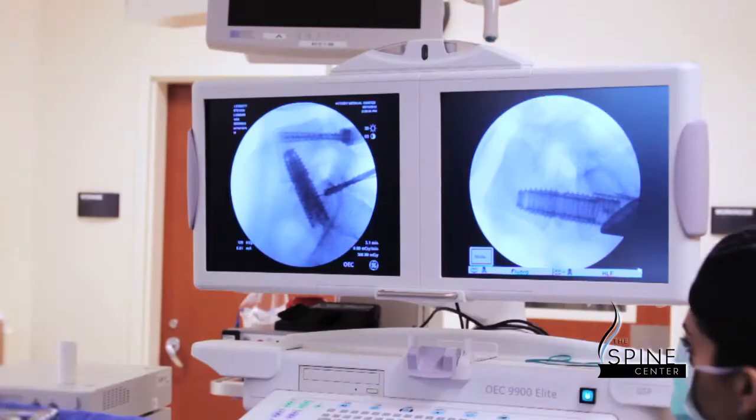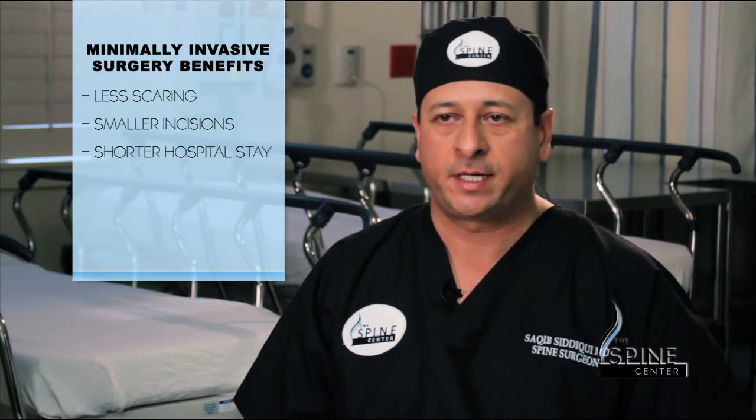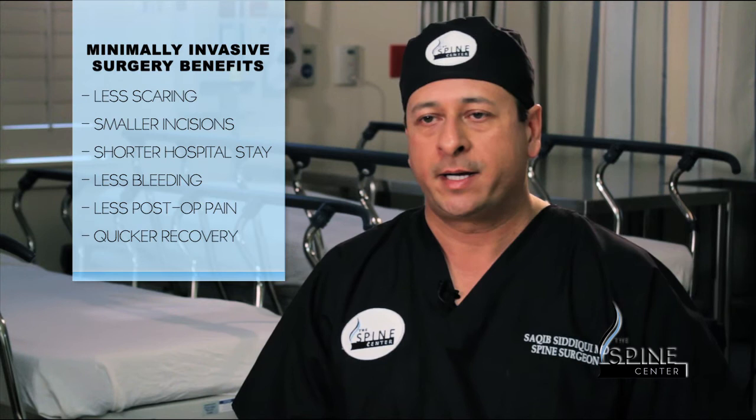Any minimally invasive procedure is attractive to a patient for the following reasons: there's less scarring, smaller incisions, a shorter hospital stay, less bleeding, less pain post-operatively, and a quicker return to recovery and to their normal activities of daily living.